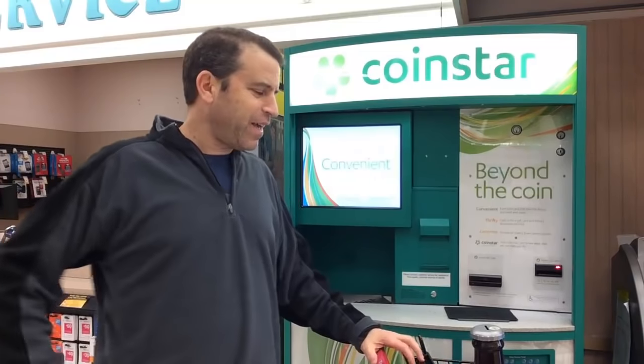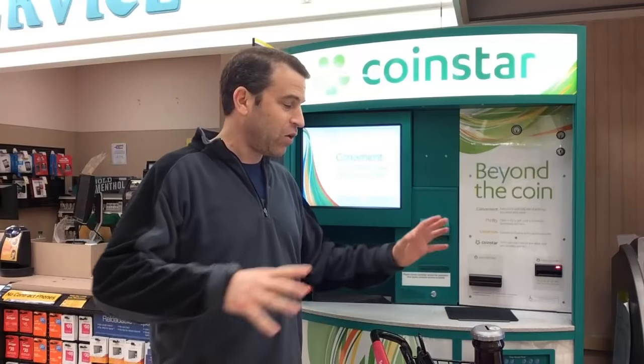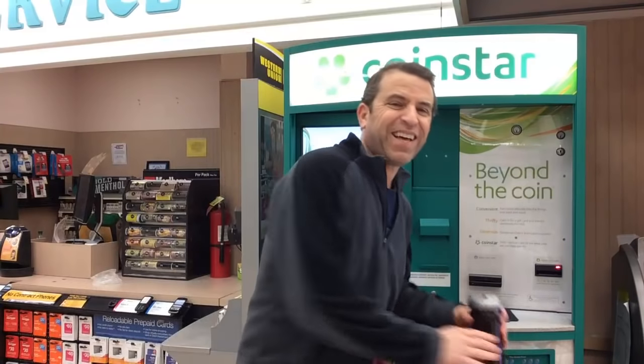Hey everybody, I'm here at Winn-Dixie, and as you can see, I'm here at the Coinstar machine. Over the years I've saved a lot of change.